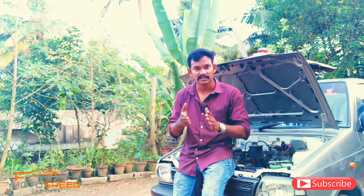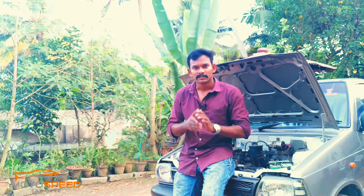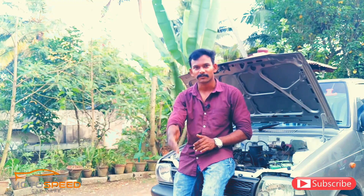Subscribe to this channel. Subscribe to the channel if you are interested in this video. It's me, Sumesh Karthi, signing off.